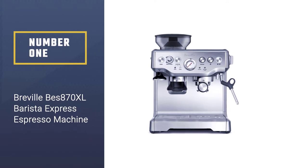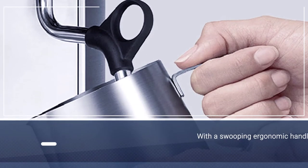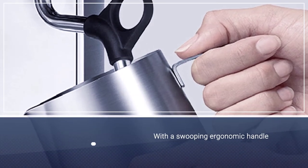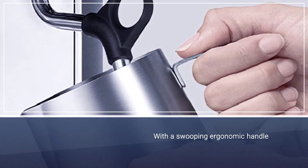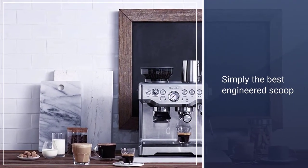Number 1, Most Popular: Breville BES870XL Barista Express Espresso Machine. The Barista Express checks all the boxes if you're looking for a versatile machine that's an overall solid value for making specialty drinks in the comfort of your home.